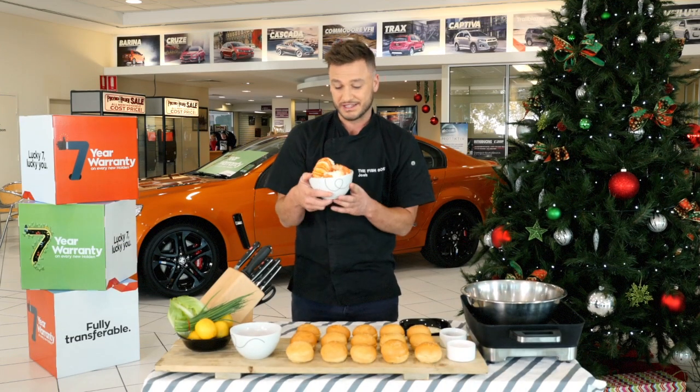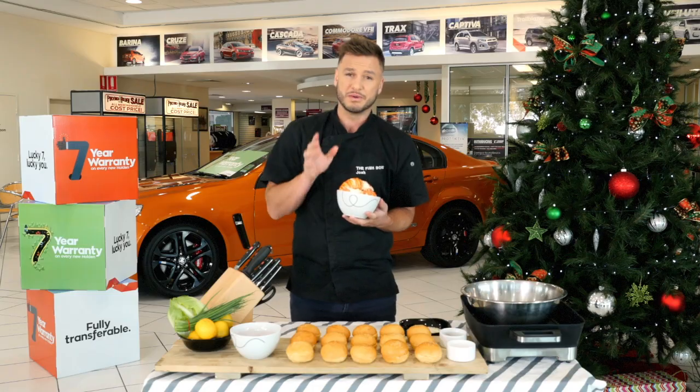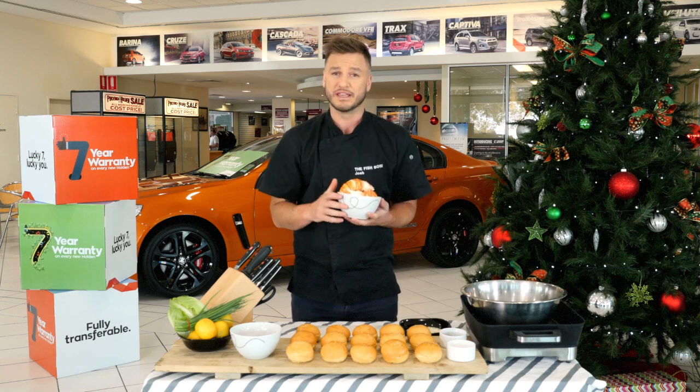And Mark wasn't lying — these lobsters are cooked to perfection, so I'm gonna have to do my best today to honour all his hard work. So what we're going to do is keep it really simple — we're going to make a little lobster slider.